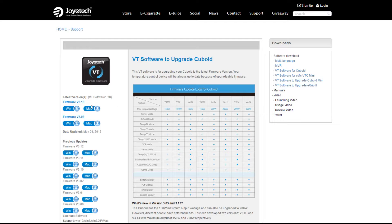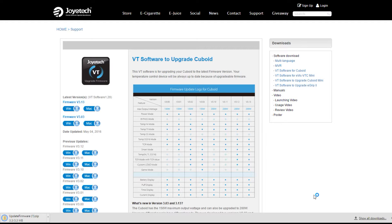Choose the firmware version — this is the latest. Whether you're on a Mac or Windows, I'm on a Windows 10 machine, so I'll click Windows. Save it to your desktop and hit Save. It downloads quickly — it's a pretty small file.